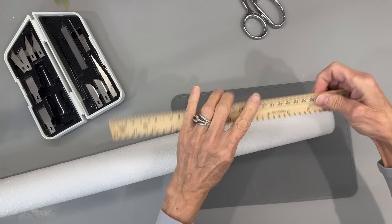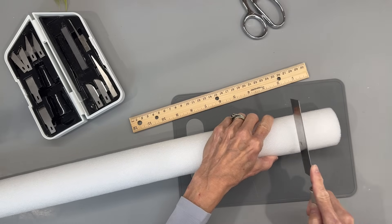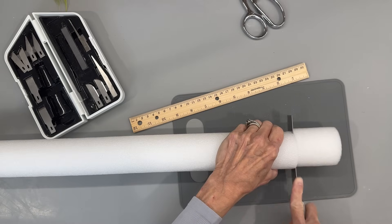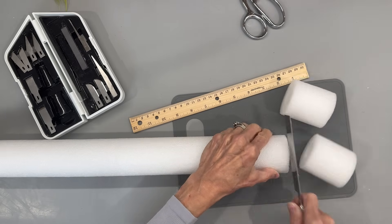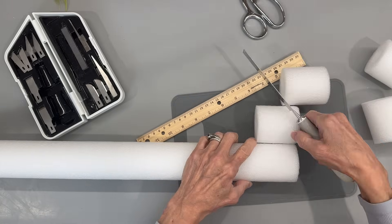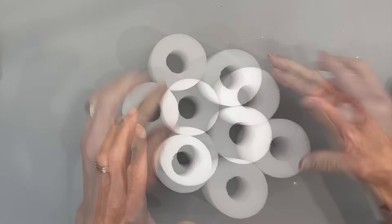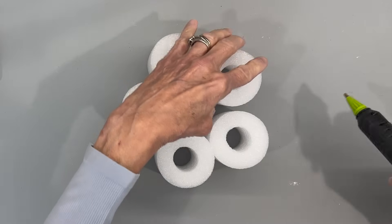Next we're going to take a pool noodle and cut it at two and a half inches in length — cut five of them. This is similar to the little pumpkins I did last year, but using five pieces together gives all the definition that a pumpkin looks like — it gives it all the curves so it looks more like a pumpkin. Then we're just going to connect them all together, space them out a little, get them in a circle, and start gluing them in.